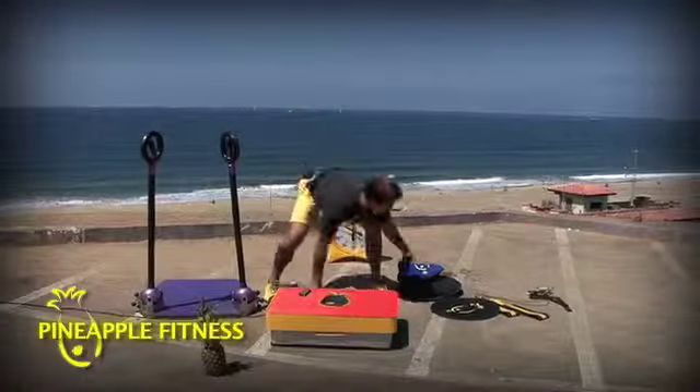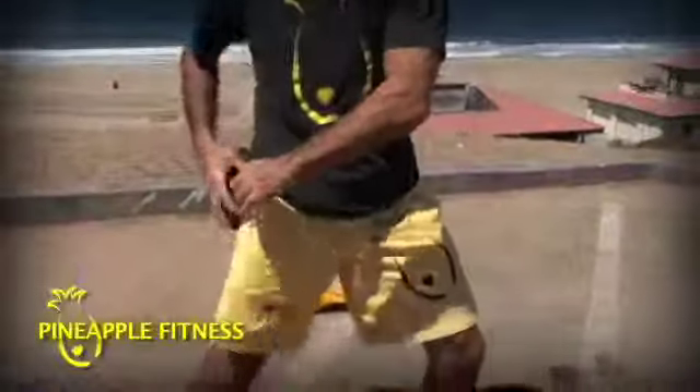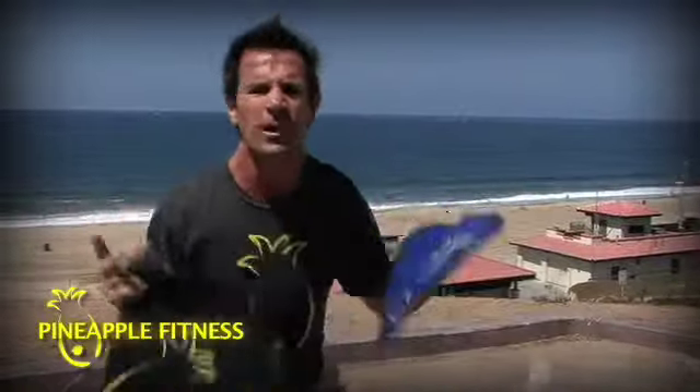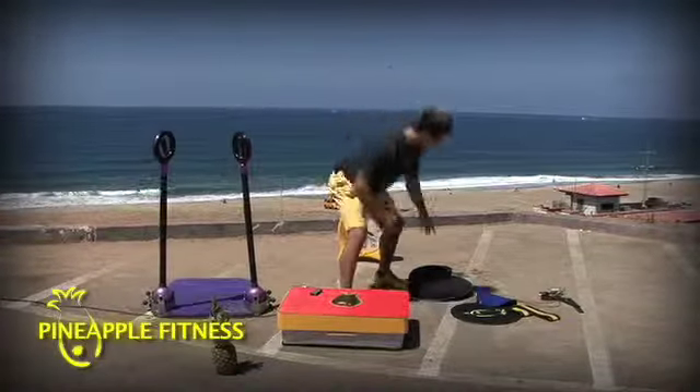The X-Bag — ultra portable. Fold it up. Different sizes, different amounts of weight. Fill it up with different material: water, sand, metal. Totally functional for anything. It's exciting, it's explosive. The X-Bag is in.